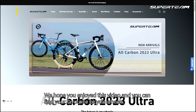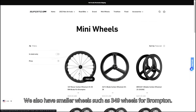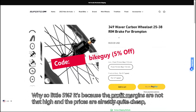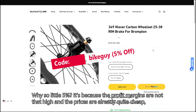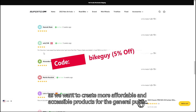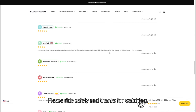We hope you enjoy this video and you can find your favorite bicycle wheels. We also have smaller wheels such as 349 wheels for Brompton. You can use the coupon code BIKEGUIDE to shop on our website with 5% off. The profit margins are not that high and the prices are already quite cheap, as we want to create more affordable and accessible products for the general public. Please ride safely and thanks for watching.